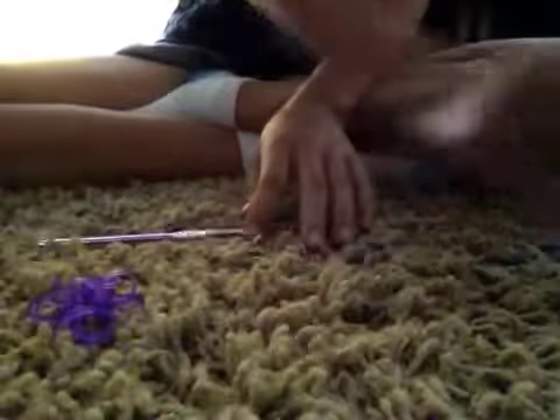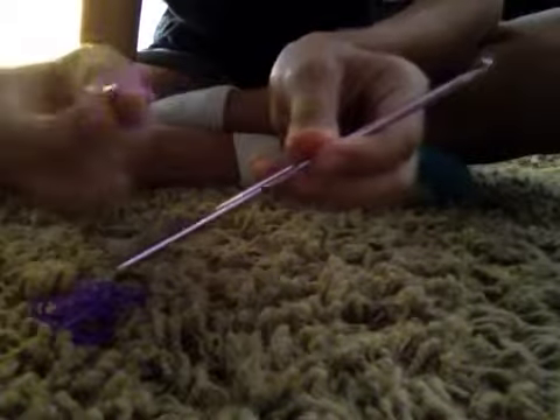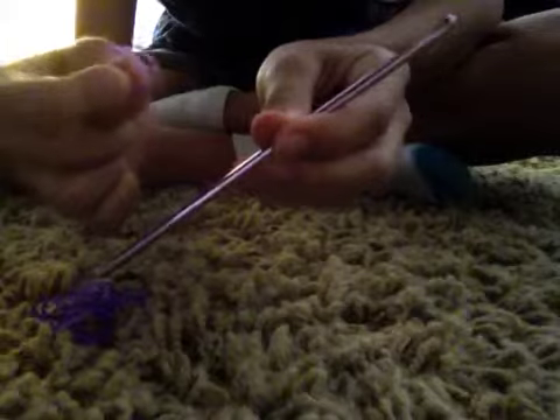Hi guys, today I'm going to show you how to make a rainbow loom cross charm that looks like this. For this you're just gonna need your hook — just your hook. You're not gonna need your rainbow loom or anything. I'm gonna grab one band; I'm using purple.